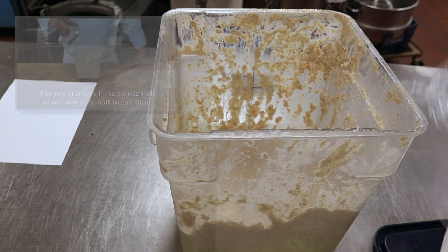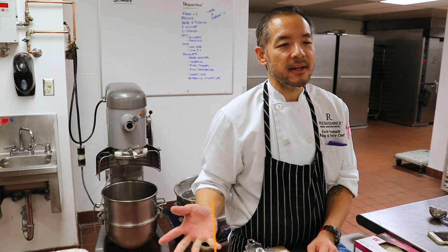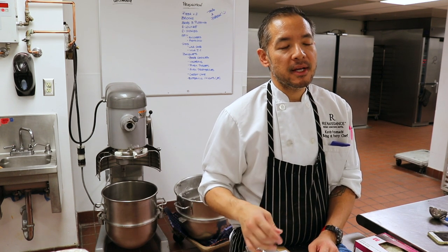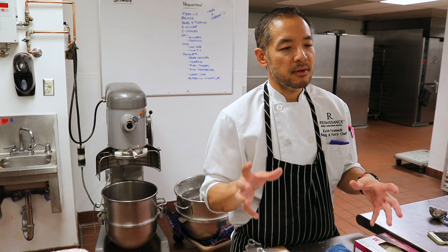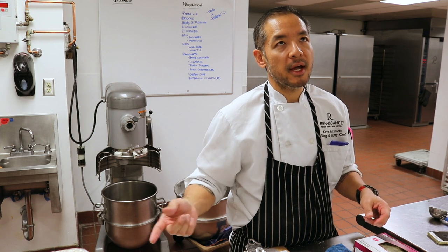How would you go about making a sourdough waffle recipe? I'd start with the starter like a regular sourdough bread, then mix in the flour, salt, and everything. For fat ratio, I normally make a regular pancake batter, separate the egg, put the yolks into the batter, whip the whites into a meringue, then fold it in — that creates a more airy, stretchy texture.